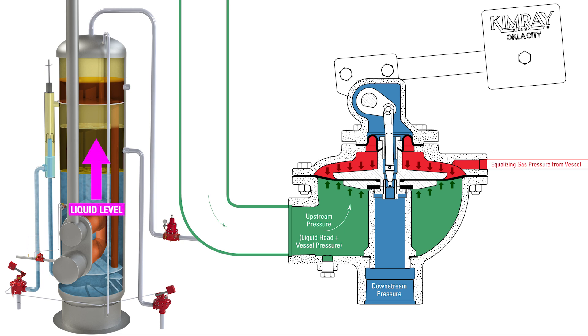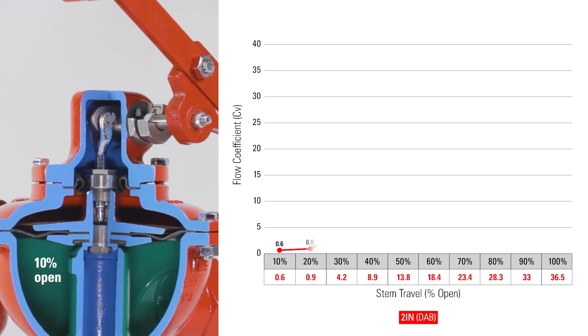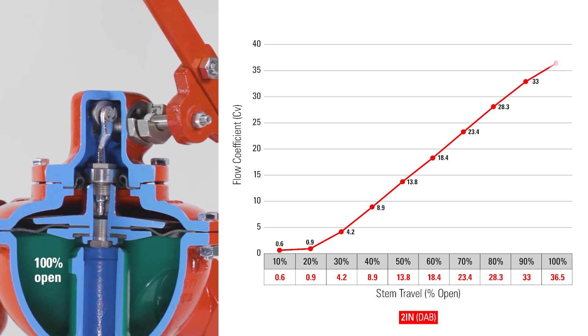Here's how it works. As the liquid level rises in the vessel, the liquid head pressure increases, eventually lifting the seal up off the seat. As the seal lifts further off the seat, the CV is increasing, allowing more flow.